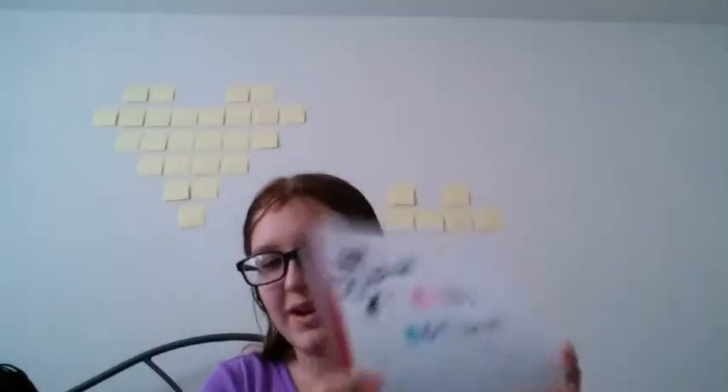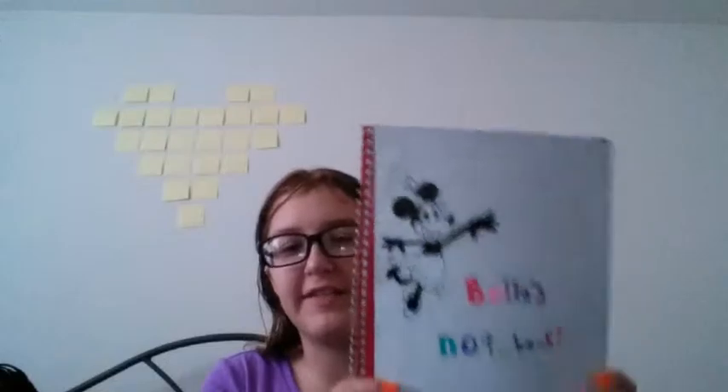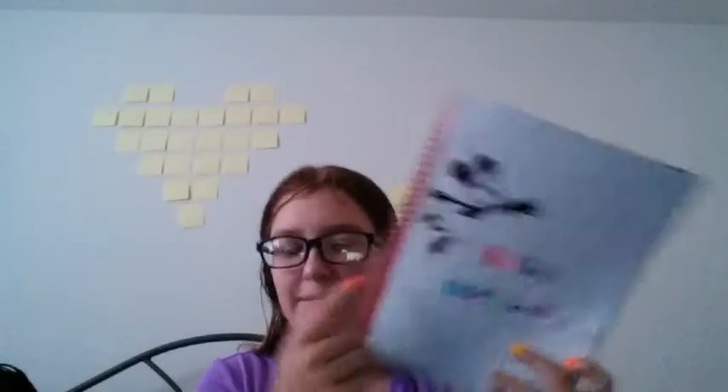All you need to do is just draw or print out whatever you want. Then just smear glue all over the front of your notebook page and put it on — and bam, you have your own notebook cover. This one I drew a 1920s style Minnie Mouse on, and this one I just drew a normal Mickey Mouse because I'm obsessed with drawing Mickey Mouse.